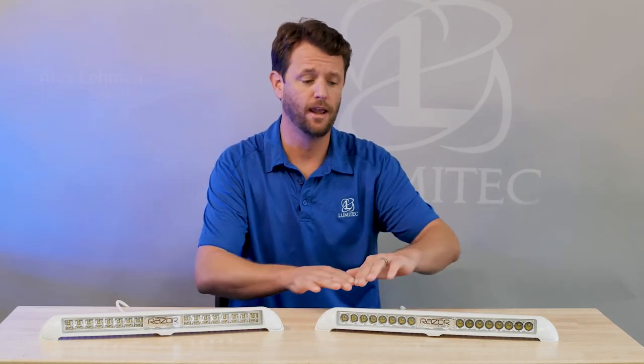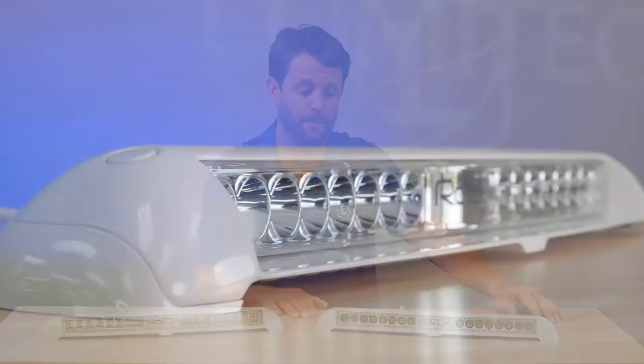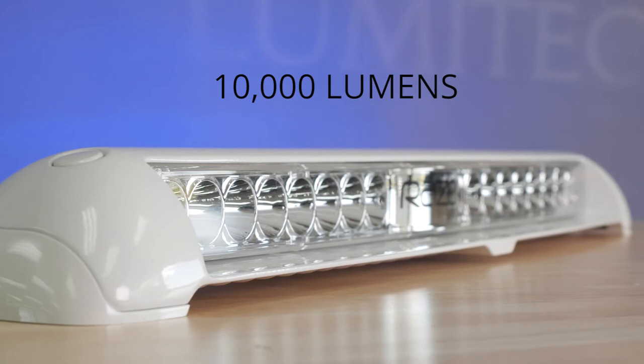The Razer Light Bar, as you can see, is a very low-profile, sleek-looking light. It packs a big punch at 10,000 lumens.